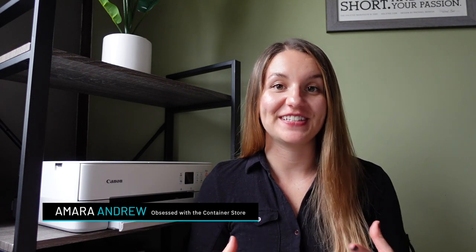Hey everybody, welcome back! My name is Amara Andrew and today I'm going to show you how to package your stickers for less than a dollar.